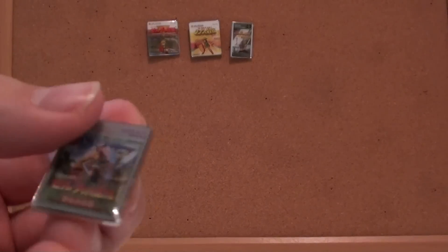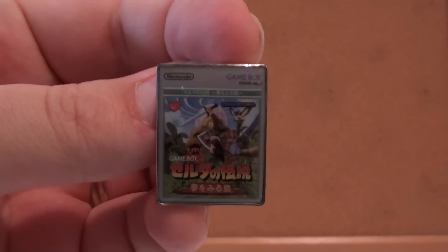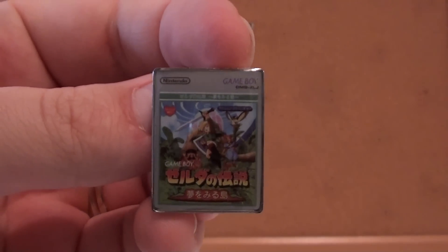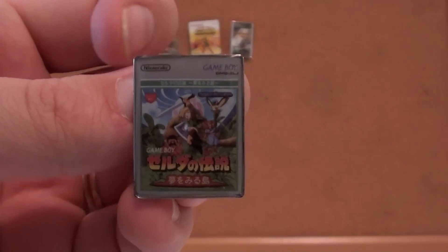Here is one of my favorites in the series, Link's Awakening. Now, the Link's Awakening DX — the Game Boy Color version — is actually a different cover, but I'm glad they went with the original. That's how it should be.